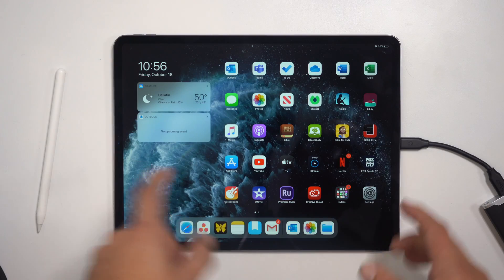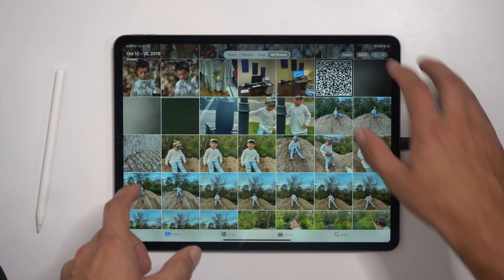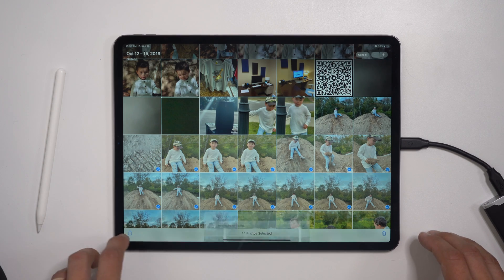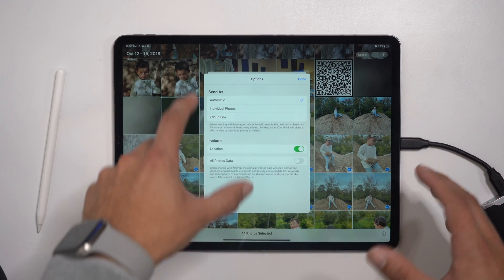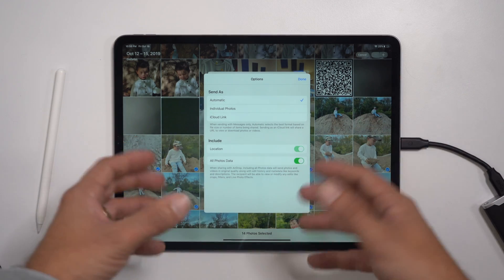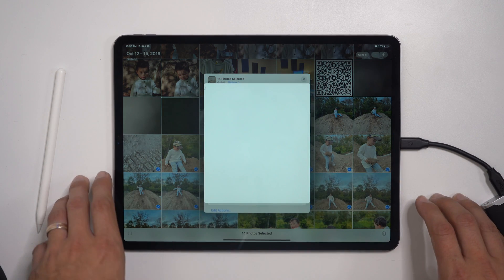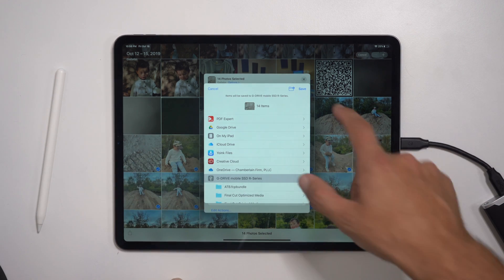There's the SSD. If we hop into the Photos app, you can select any photos you want to back up to the SSD. Hit Select up here, then scroll through and start selecting photos. You can then hit the Share option. You might want to hit Options first — you can add all of your photo data like location and things like that. Then scroll all the way down to Save to Files.